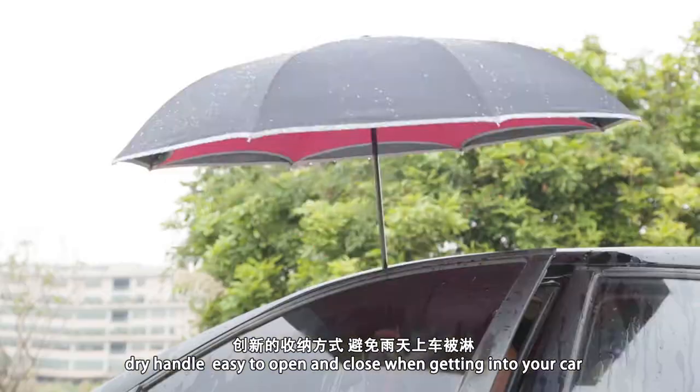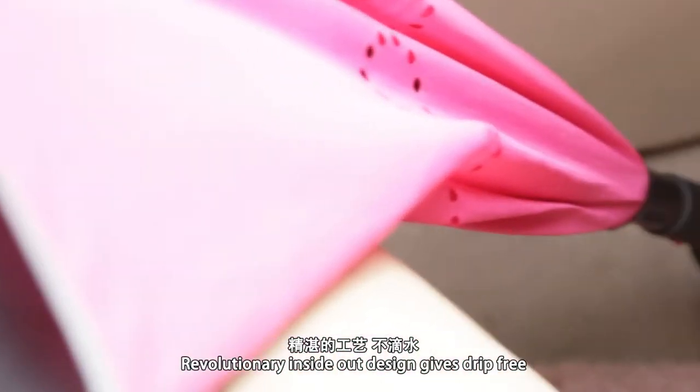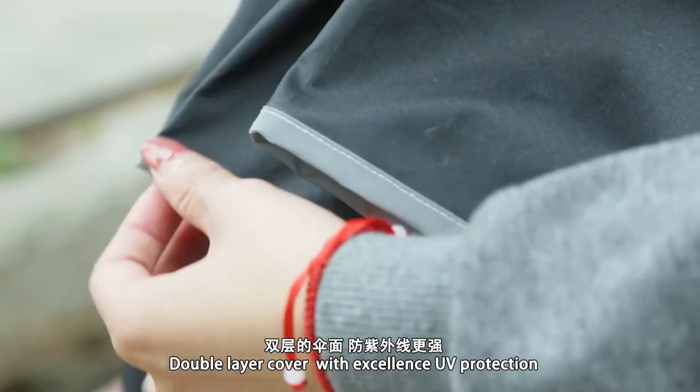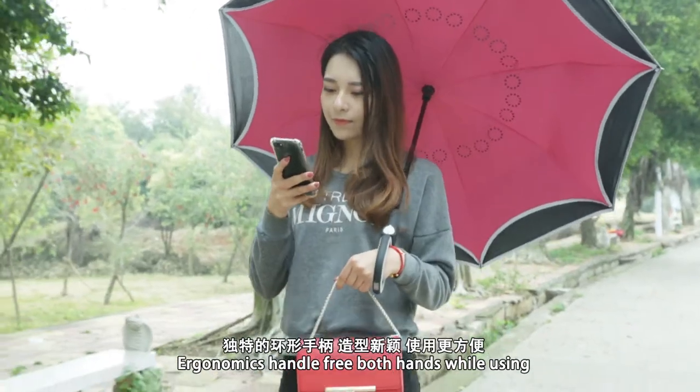Try the handle — open and close when getting into your car. Revolution inside our design gets drip-free. Double layer cover with excellent UV protection. Adrenaline handle frees both hands while using it.